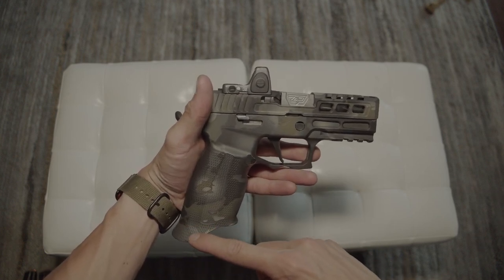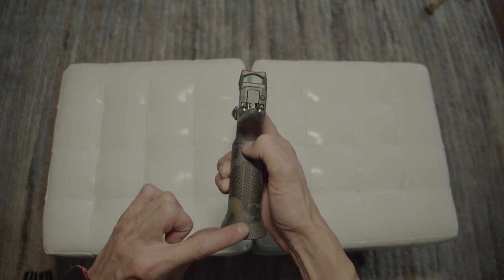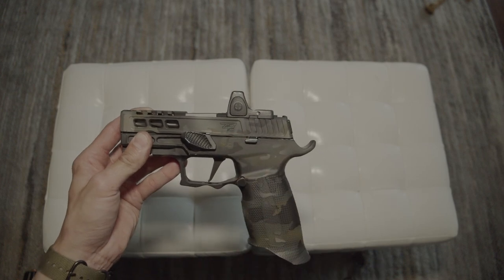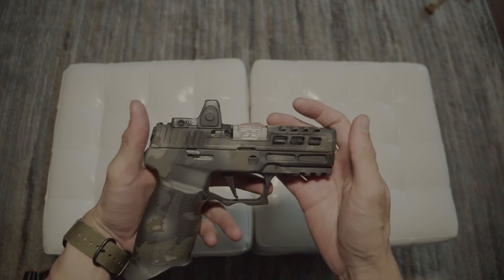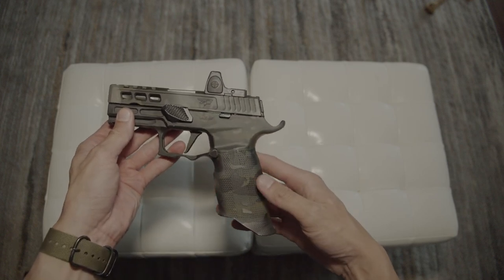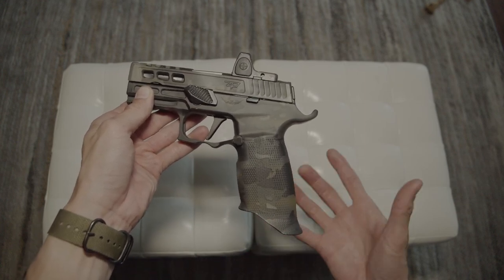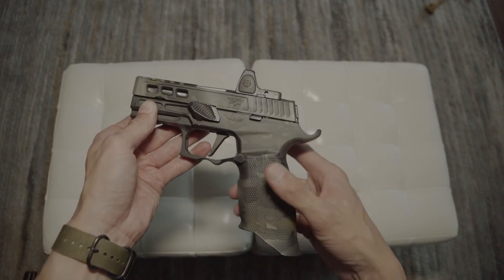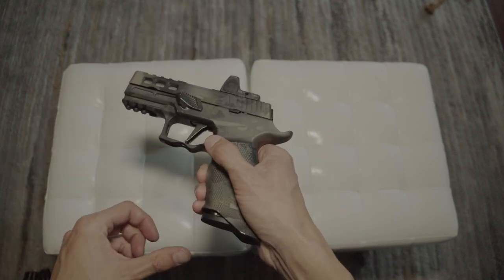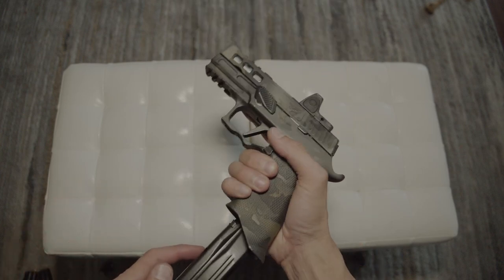And the flared magwell — hate it or love it, I love the look. Some people hate it. As for whether oversized flared magwells help you reload faster — I'm not buying it. Those competition shooters claim it helps reload so much faster, but flared magwells are really just for aesthetics and looking good.